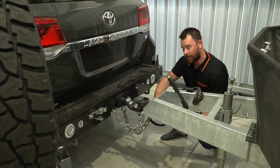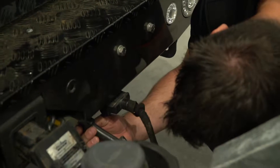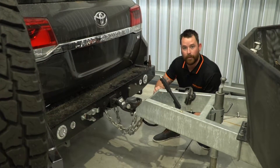Now that you're hitched, make sure that your chains are securely crossed, your other connections are in place and you have that spotter walk around the caravan making sure all your lights are working and you do the rest of your pre-travel checks.